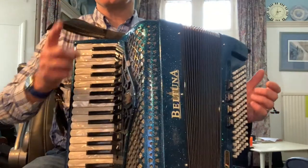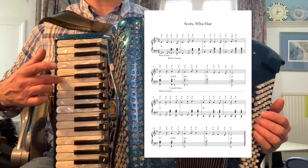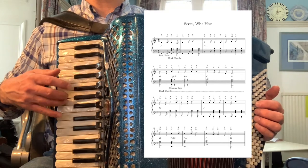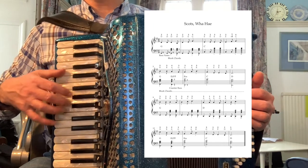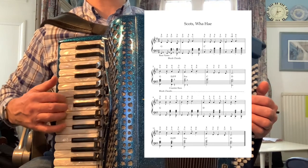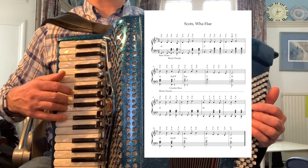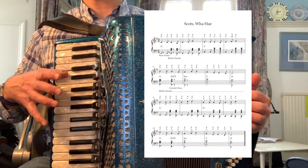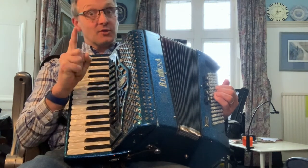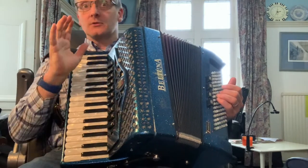OK, here's the tune on its own now — watch carefully the fingers. So make sure you're practising with all the right fingers. If you do the same thing every time, then you'll get 100% accuracy. That's what we're aiming for. So make sure you practise the tune lots and lots.